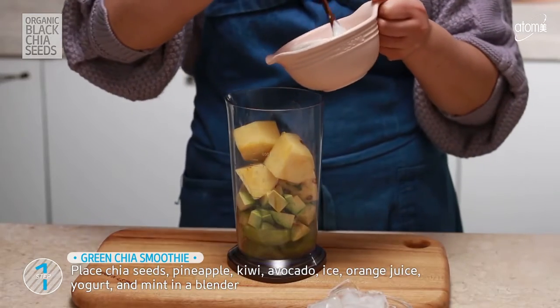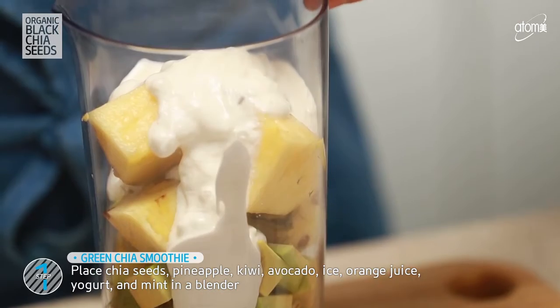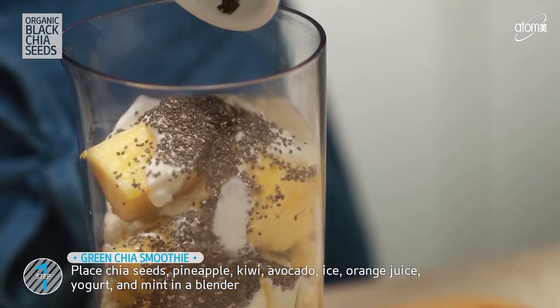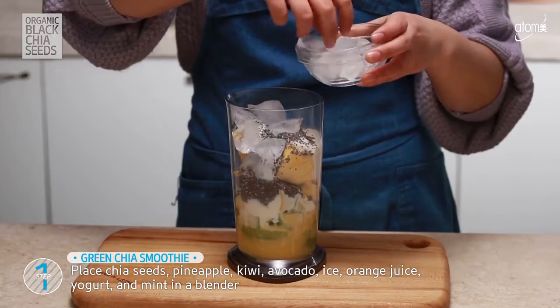Add yogurt, orange juice, chia seeds, ice, and mint — all together in the blender. And push the start button.